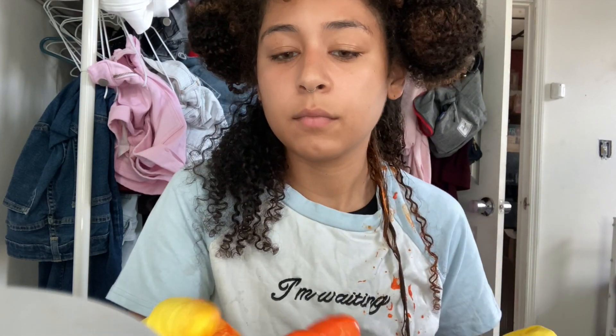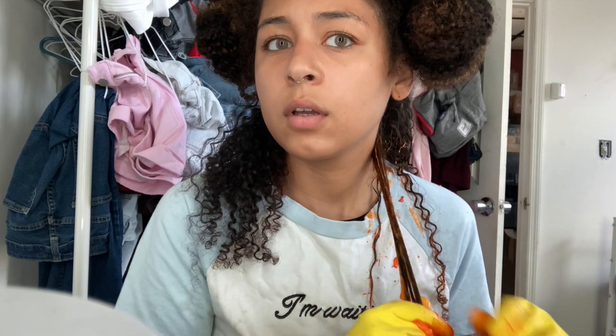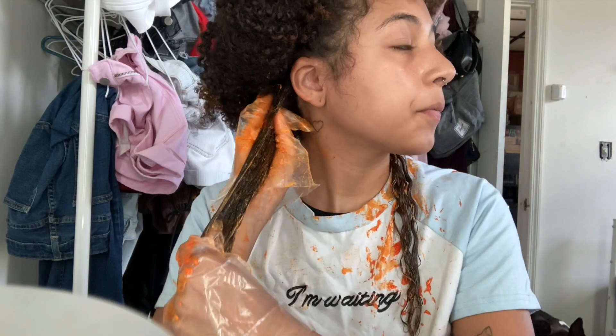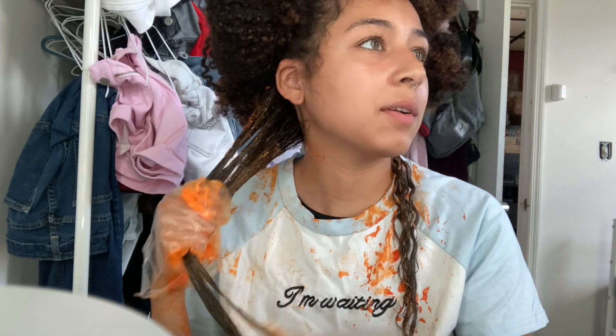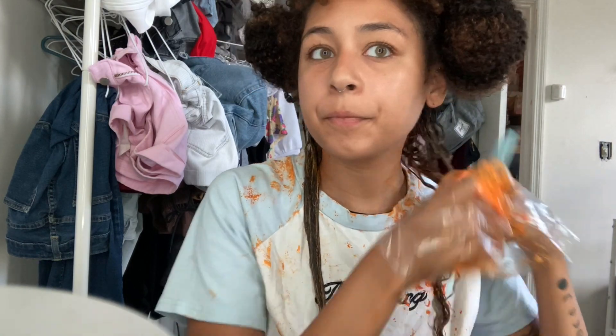Family member: 'Are you making your hair orange?' Me: 'Yeah.' 'What is that?' 'It's dye.' 'Is it like paint?' 'Kind of.' 'That might be paint.' 'It's not paint.' 'But what is it? Sauce?' 'Yeah, it's tomato sauce.' 'You look stupid.' 'Stop harassing me.'